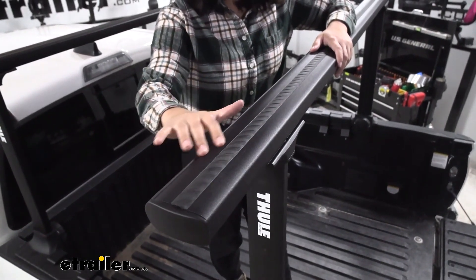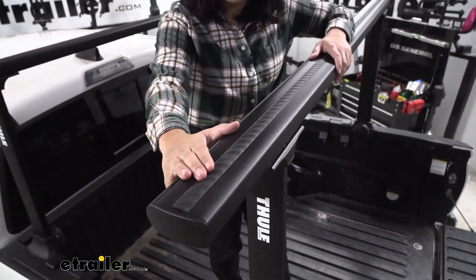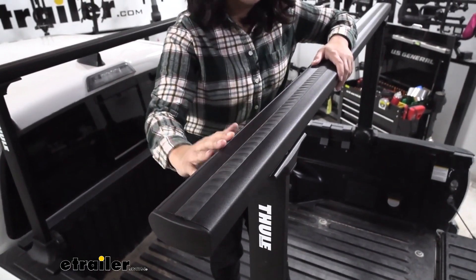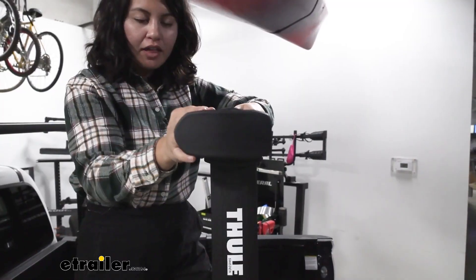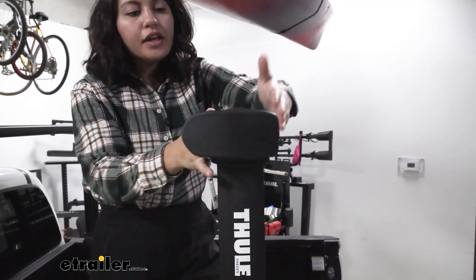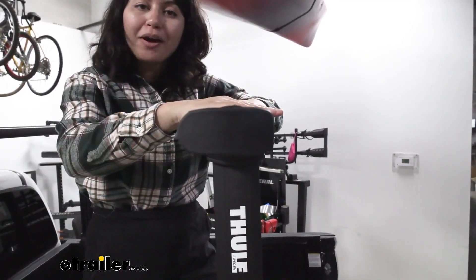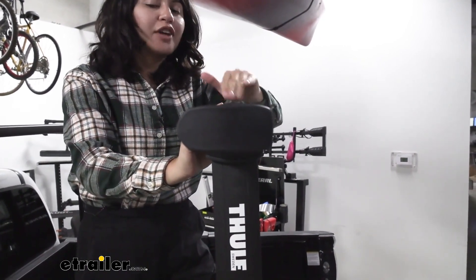It has a black powder coat finish, which keeps it nice and clean looking. You also have optional wind strips to add to the aerodynamics of this ladder rack. Notice the shape — it's tapered in the front and flatter at the end, mimicking the aero bars commonly found on roof racks to reduce wind drag and wind noise.